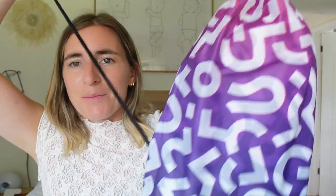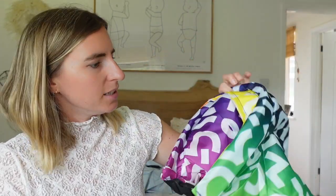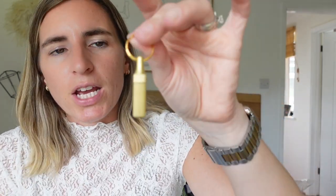I also got one of those air loungers. You basically run around with it to catch the air, then roll it up and snap it together. This was eight pounds and it's rainbow coloured. It comes in a bag and I thought it would be great outside the tent if you just want to lounge on something, or inside as a kind of sofa. These can be really expensive — eight pounds is brilliant — and it packs down flat.